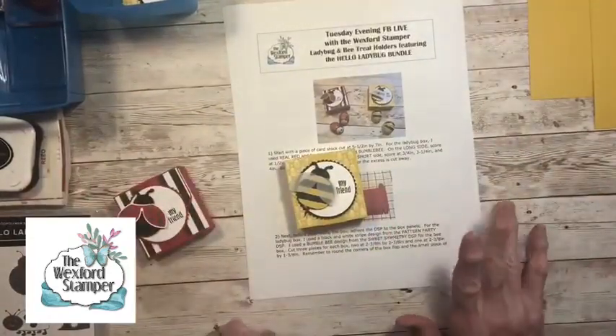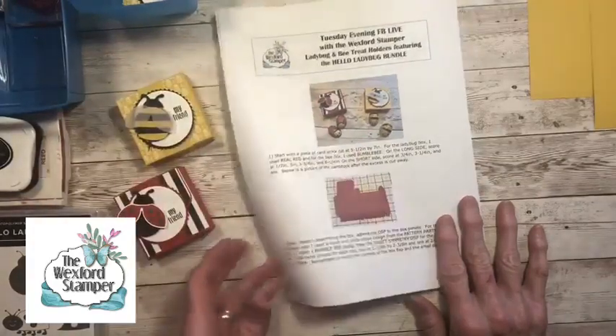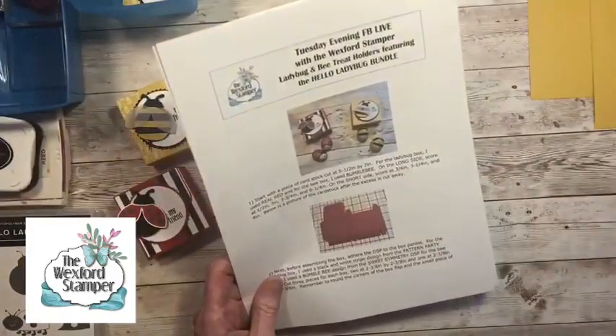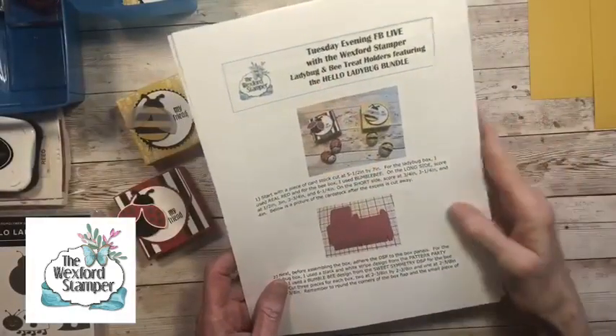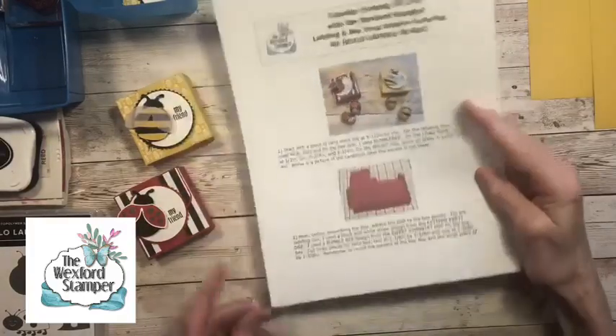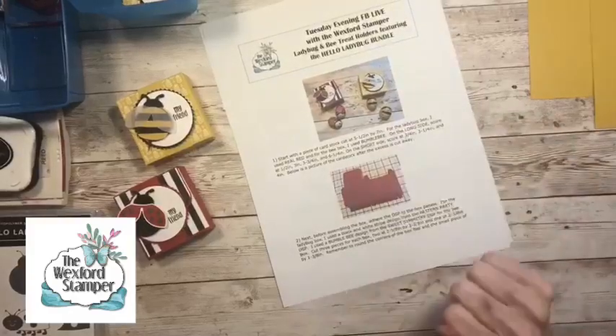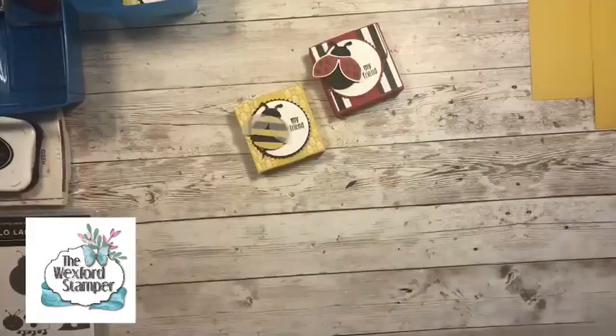I won't be making both, but I'll talk a little bit about both this evening. All the information will be on my blog. My blog address is www.thewexfordstamper.blogspot.com. Jump on over there shortly after the live stream this evening and all the information will be there as well as the PDF. Let's talk a little bit about what was my inspiration to make these cute little boxes.